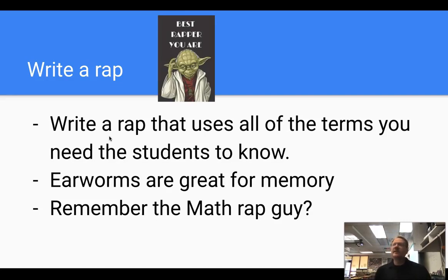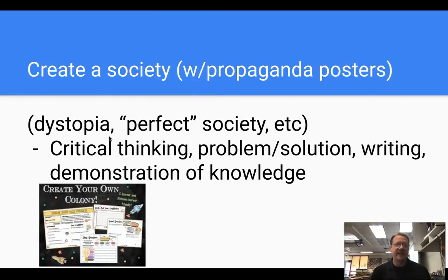Write a rap. Any subject that has vocab — have students write a rap that uses all the terms you need them to know. Earworms are great for memory. There was a rap teacher who won teacher of the year in San Diego — he would rap his math lessons and everyone loved it. Next: create a society, like an entire society. This would be great for history or English. If you're doing a dystopian novel, you could focus on propaganda posters, critical thinking, problem solving, and writing. Creating a perfect society or one with certain values is a very valuable tool.